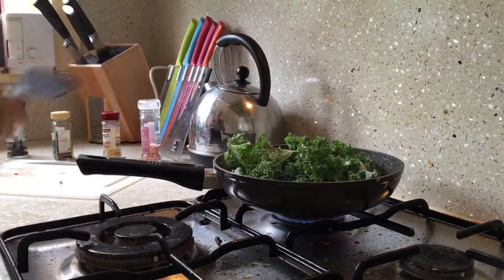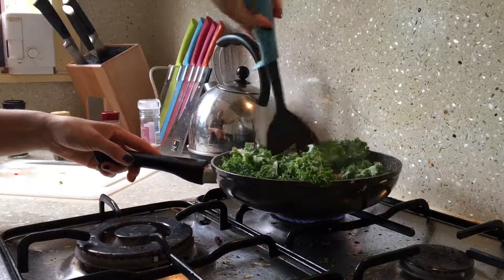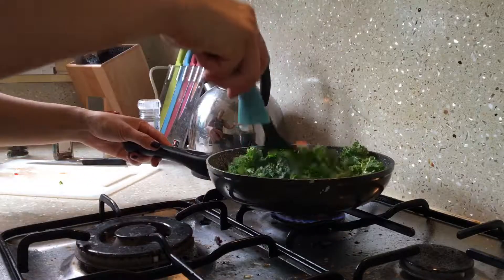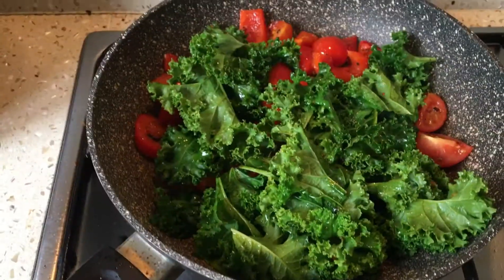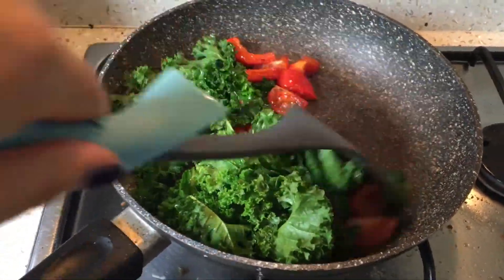Then I'll be adding my kale and the rest of my seasoning, just sauteing them really well through. I keep a close eye on my veggies so they don't get burnt — I usually take them out of the pan when they're slightly cooked and the kale leaves have softened.